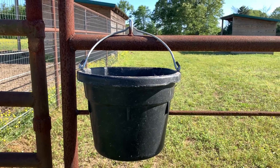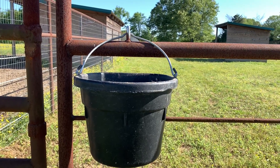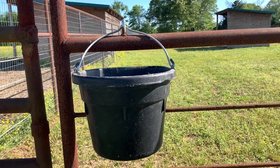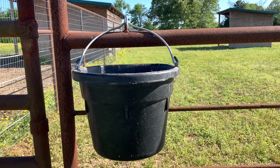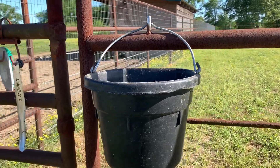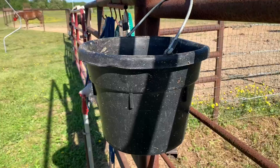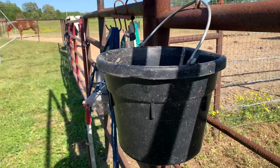Hey y'all, wanted to hop on here and give a review of these five gallon heavy duty rubber buckets. We've been using these for a few years now. We've used them for everything from water buckets to feed buckets to faucet covers, and they're heavy duty — very heavy actually. We've not had any problems with cracking.